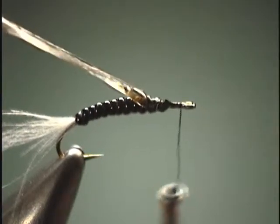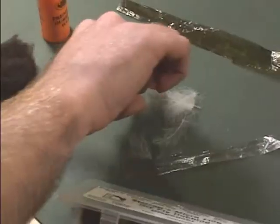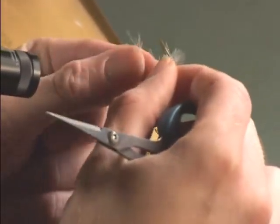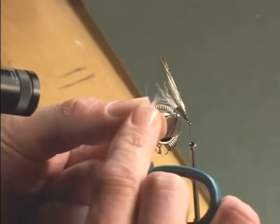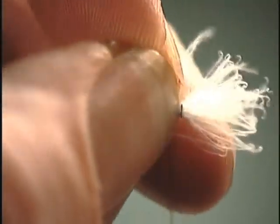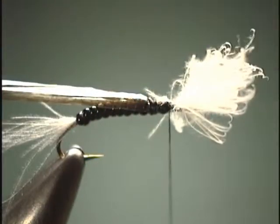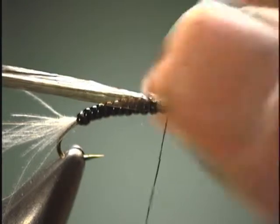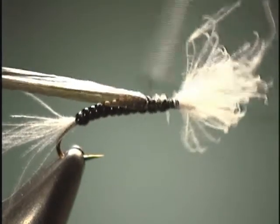Then you are going to take your thread up to the hook eye. Here we are going to tie in the front gills, which again is going to match the tail — and that is white CDC. So we will take a white CDC, kind of pull it against the grain again, pull off some fibers from one side and then the other side. We are going to want the front gills to be a lot thicker than what we had for the tail. Kind of group it together and tie it right behind the hook eye. Then come in with your scissors, trim off the excess, and make sure you don't have any loose fibers in there and that all the CDC is tied down.